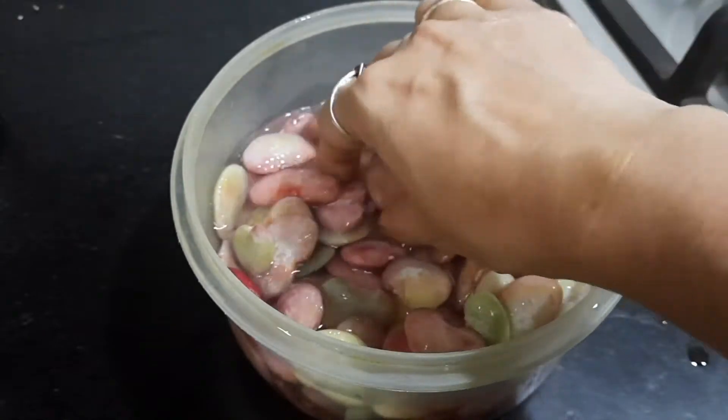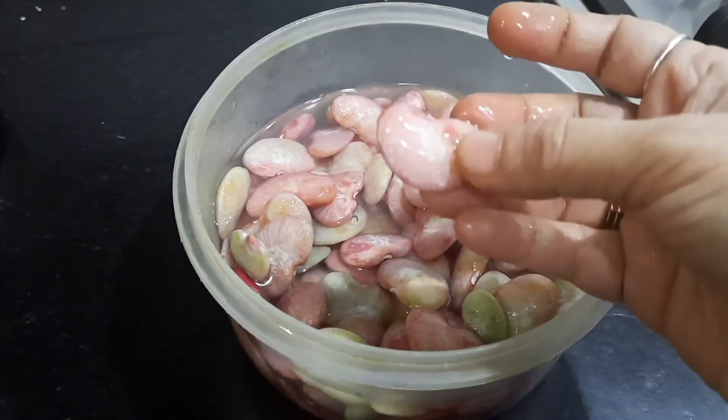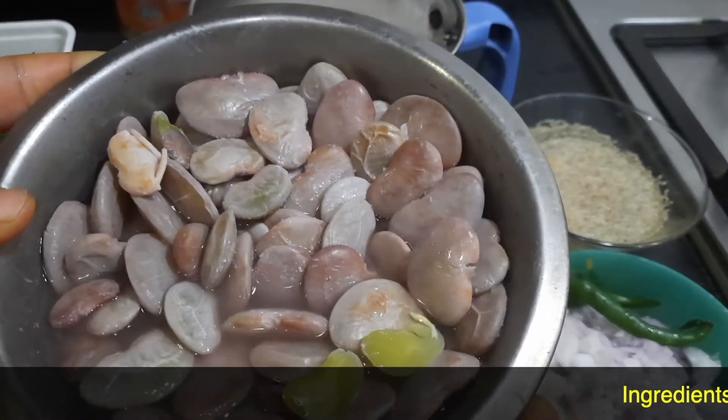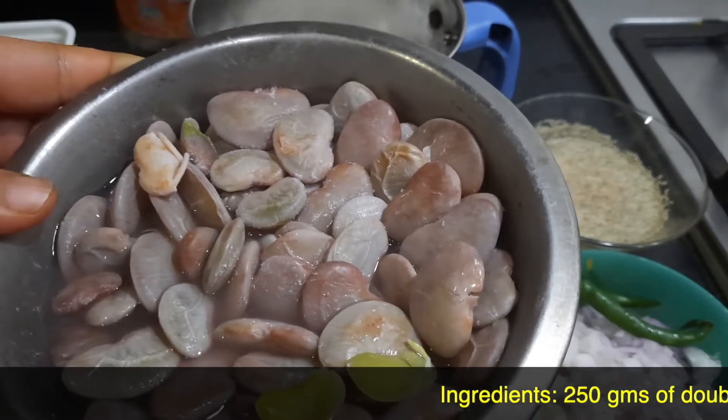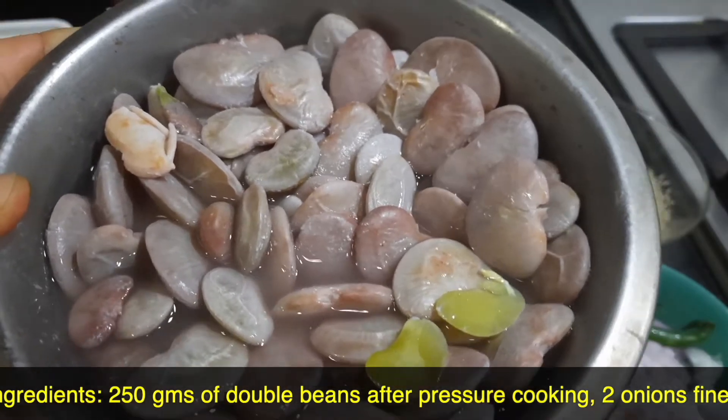Since this is fresh double beans, I'm not going to soak it — I'm just going to directly give one whistle by adding a little bit of salt in the pressure cooker. This is approximately around 250 grams of double beans after it has been peeled. I'm going to keep the cooking water as well for the gravy.